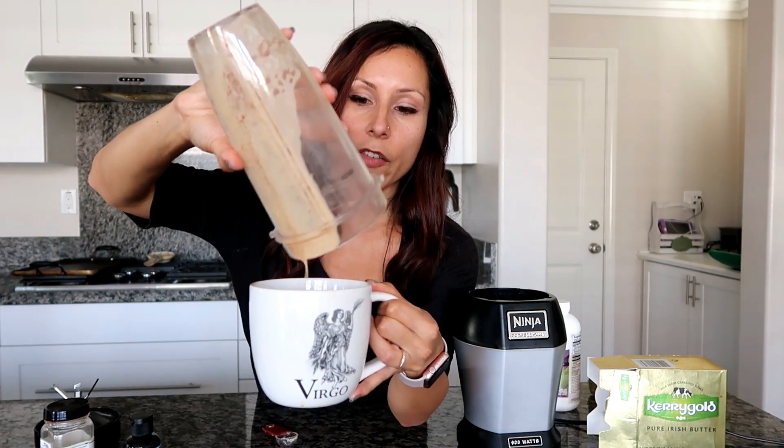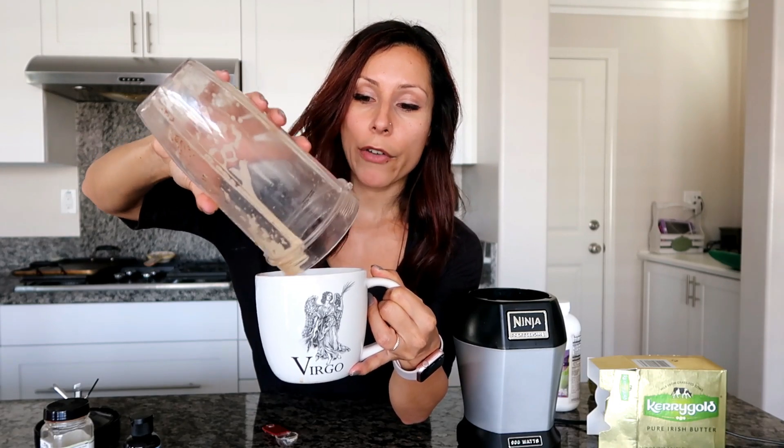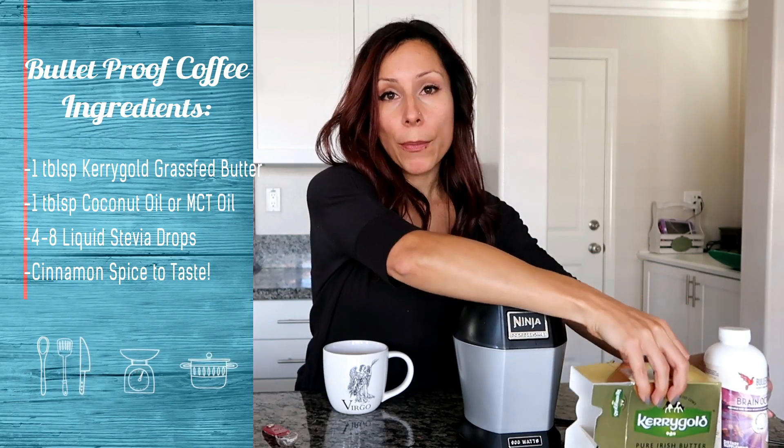I'm pouring it into my lovely cup — this is amazing goodness right here, so healthy and nutritious. When I'm fasting, I have two of these, which is why I only use a teaspoon of each. If I were just having one throughout the day, I would use a tablespoon of MCT oil or coconut oil and a tablespoon of Kerrygold butter instead.